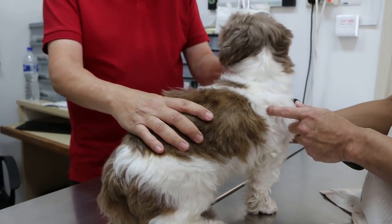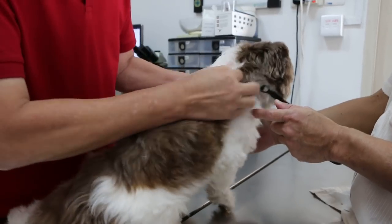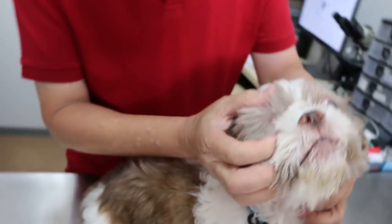14 May 2018. This is a male neutered, 8-year-old Shih Tzu. So this one, the eye was taken out last time — he had an eyeball prolapse.